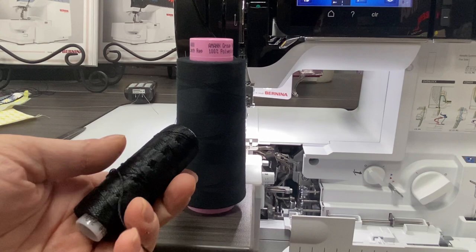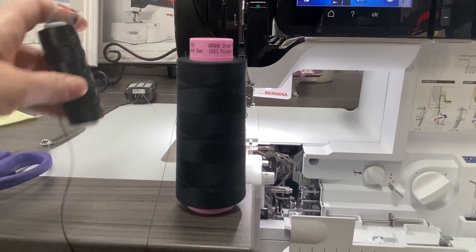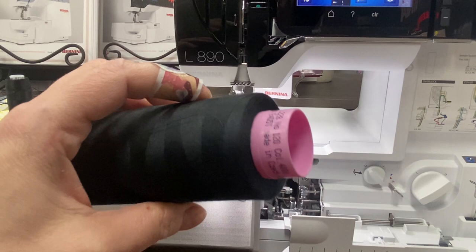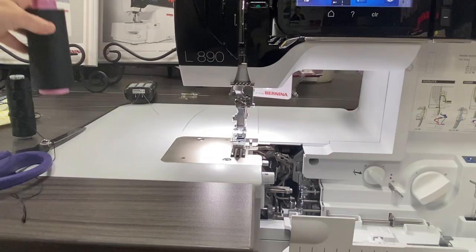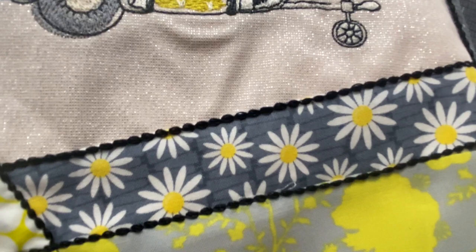If you don't have a cover stitch or a chain stitch machine, you'll still be able to do some really cool things if you put this stuff in the bobbin. In my needle is just a Serakon thread — it's made by Mettler and it is a polyester thread, nothing special. Let's have a look at the finished product. Here is our chain stitch.